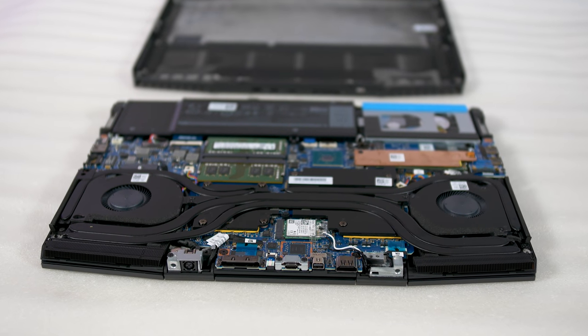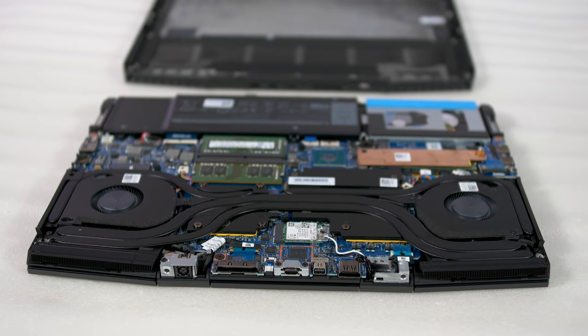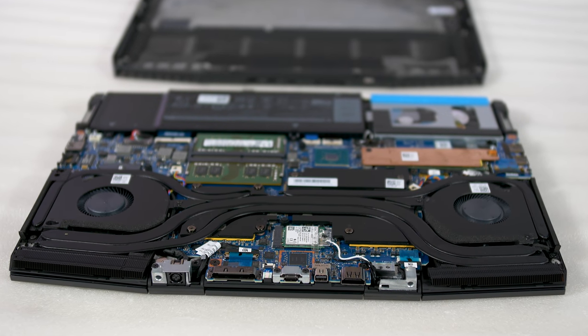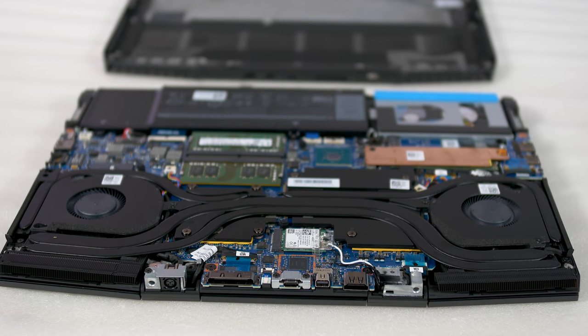Those that like to undervolt and replace the thermal compound with something like liquid metal may be able to get more out of this cooler design. It's also possible that lower tier GPUs like the RTX 2060 won't run into this same thermal bottleneck, but it's hard to say for sure without testing those units.